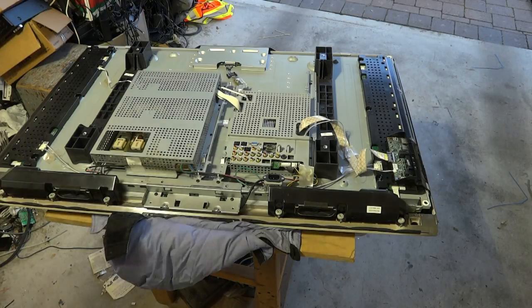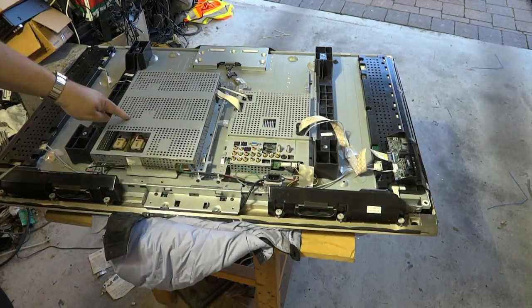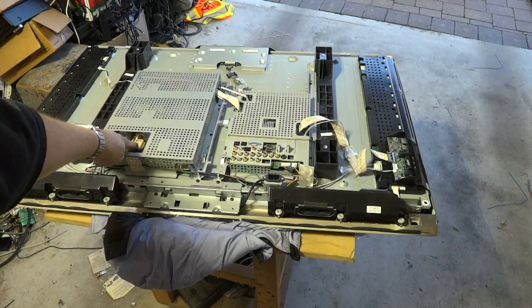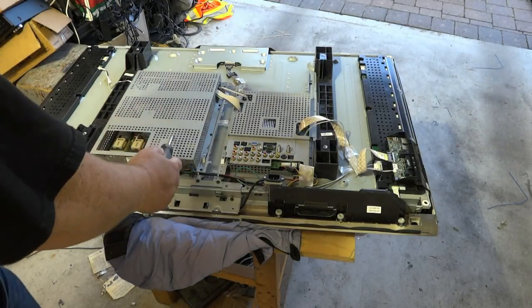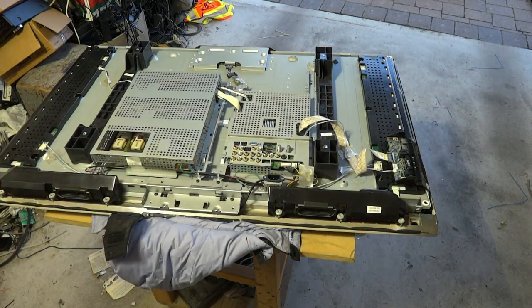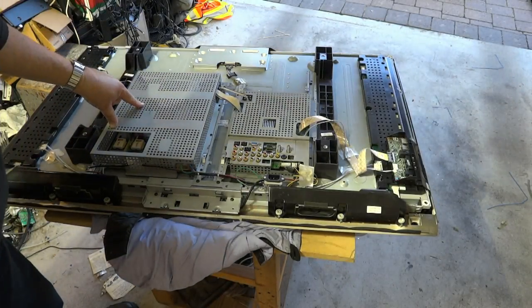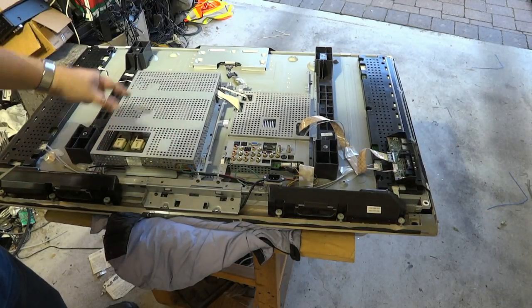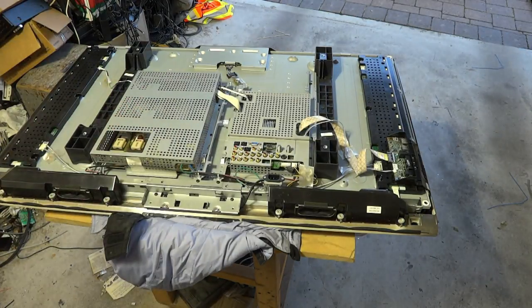Now we can see a couple of circuit boards inside the set. The one we're interested in is under the shield cover here — this is the power supply, and we know that because of the transformers over here. We need to remove the shield cover to get at the power supply board and find and replace the defective filter capacitors. We can actually remove this entire board and work on it out of the set, which we'll need to do to get at the back side of the circuit board to solder the components in place.